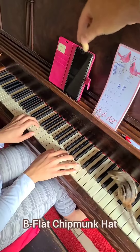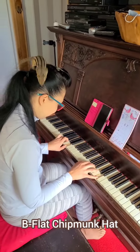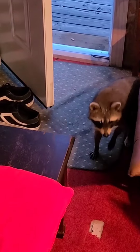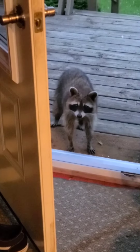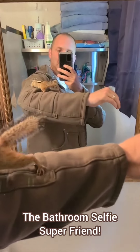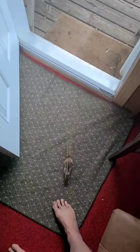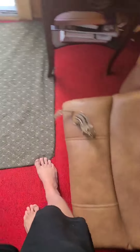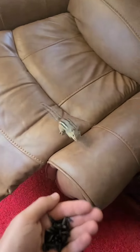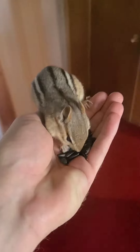And for a final musical note, we top it off with a B-flat chipmunk hat. Someone else was watching and is curious about the piano lessons. Are you here for piano too? I'm sure you can picture yourself doing this next maneuver — it's called the Bathroom Selfie Super Friend. And here's a chipmunking move that requires special equipment: first, you'll need a willing chipmunk, and you'll also need a bunk bed and your chipmunking A-game.